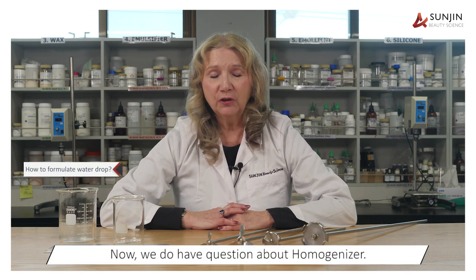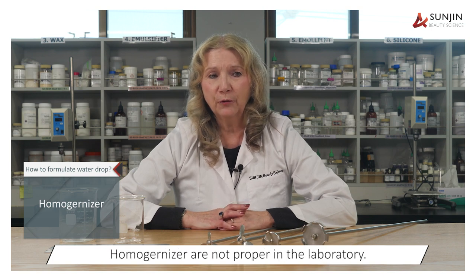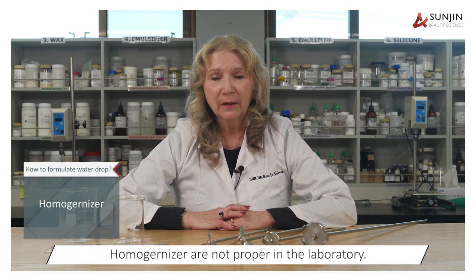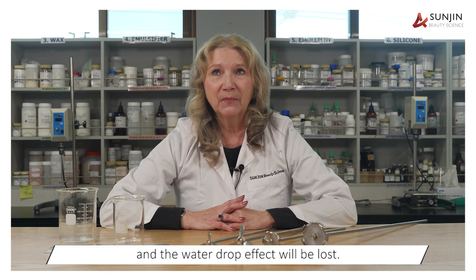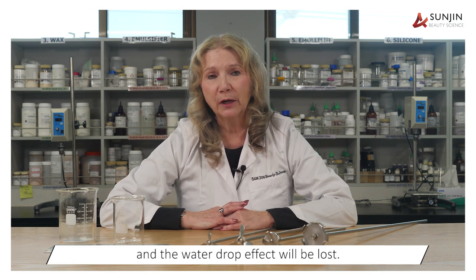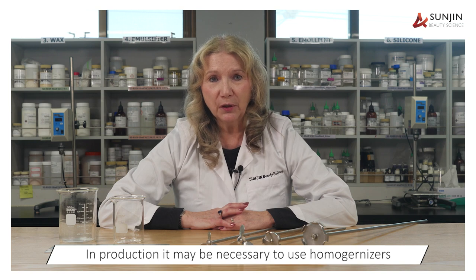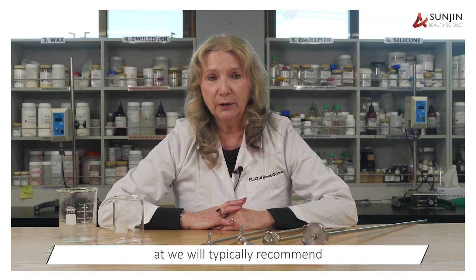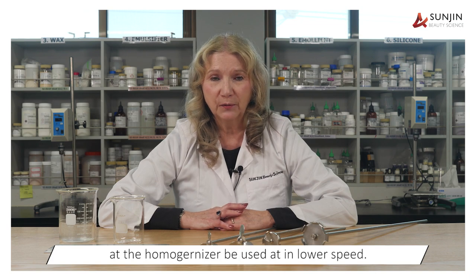Regarding homogenization: homogenizers are not preferred in the laboratory, as they will reduce the water droplet size and the water drop effect will be lost. In production, if it is necessary to use homogenizers, we would typically recommend that the homogenizer be used at a lower speed.